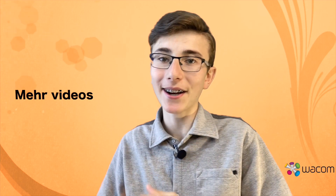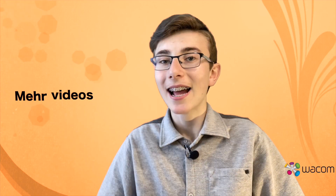Thank you so much for watching this video. Don't forget to visit my site, the link is in the description. Don't forget to leave a like and to subscribe to my channel. See you in the next video.